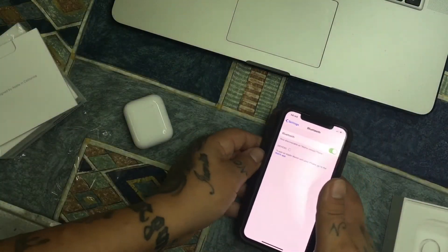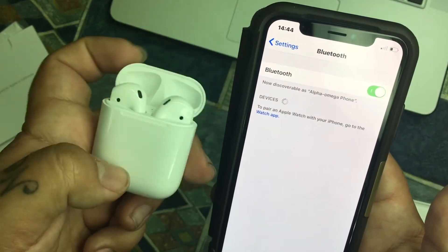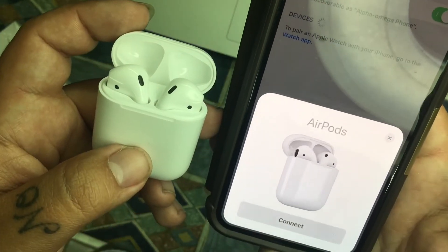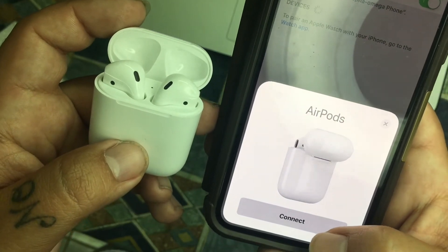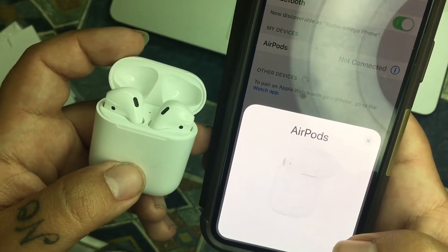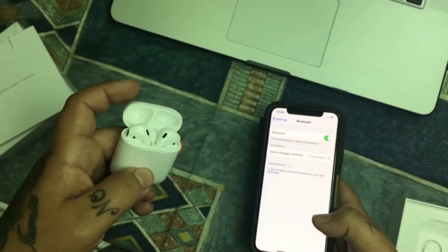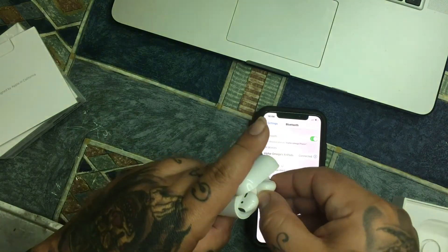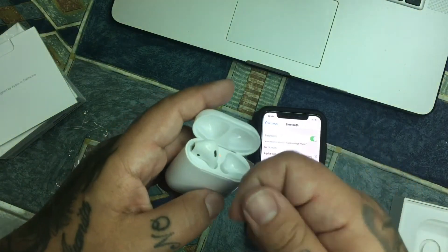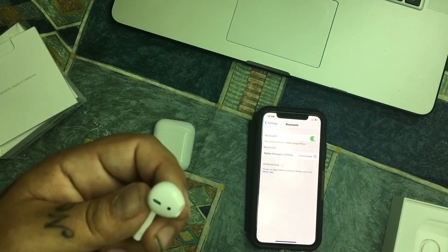Let's see how fast they connect. In just three seconds — connected, done. That's nice. We're going to try them on and see how they sound.